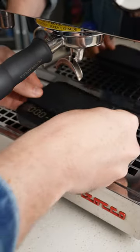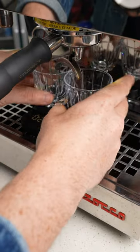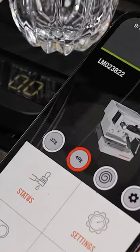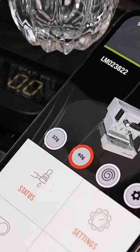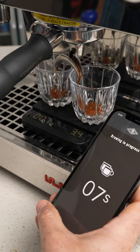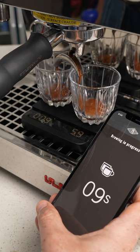Grind it up, then put your scale underneath your portafilter. The scale is already automatically connected to the machine. On the app, you have two weights that you set, and I have my second one set at 40 grams. So we start extracting, and the machine knows what we're aiming for and will automatically turn off once it reaches it.